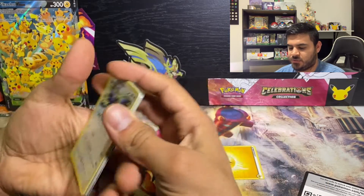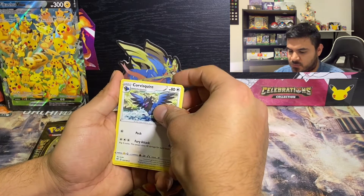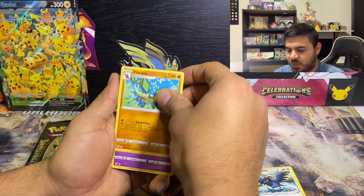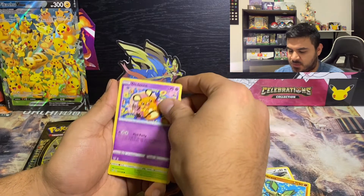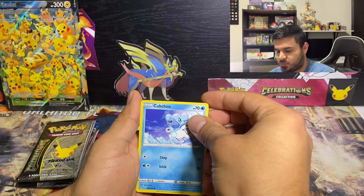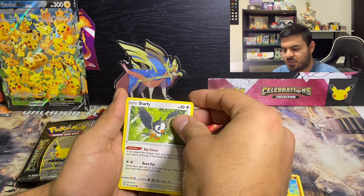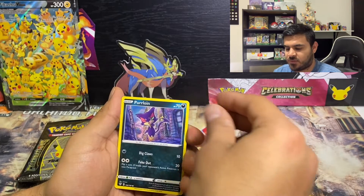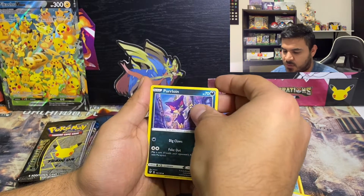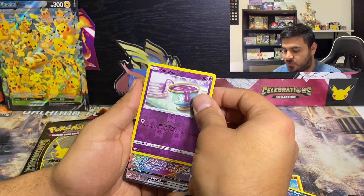Four energy — we knew it was going to be an energy. So there's the Lightning energy. Proskavir, Vibrava, Diancie, Mad Party, Roulette, Cubchoo, Archen, Starly, Starly — little bird. Oh, my light is going out, my battery is dying.